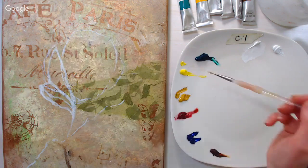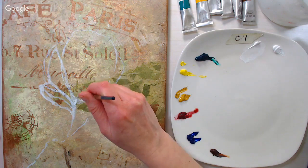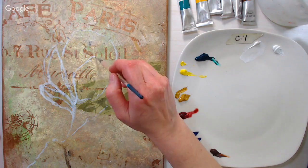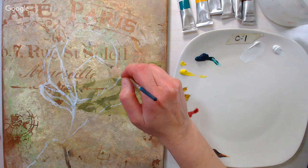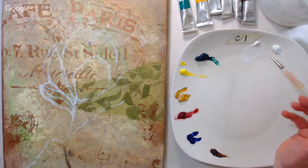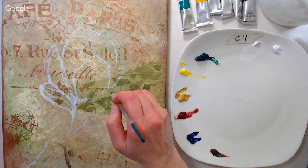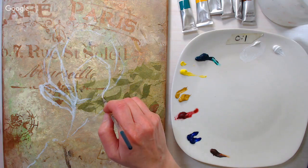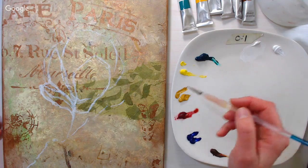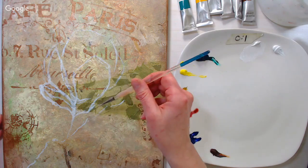I'm just sketching in some petals — we'll refine everything when we get in with color. Regarding the painting surface: I took a regular primed canvas and sponged on some acrylic paint, collaged on some mulberry paper, and did some stenciling. That tutorial is in the video description linked on my channel — I posted it this morning, so I figured people would have questions about how I did that.